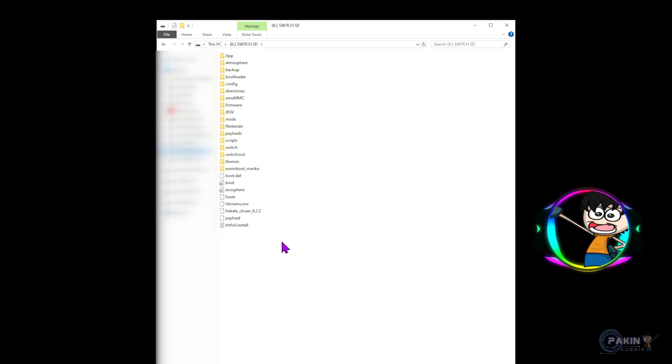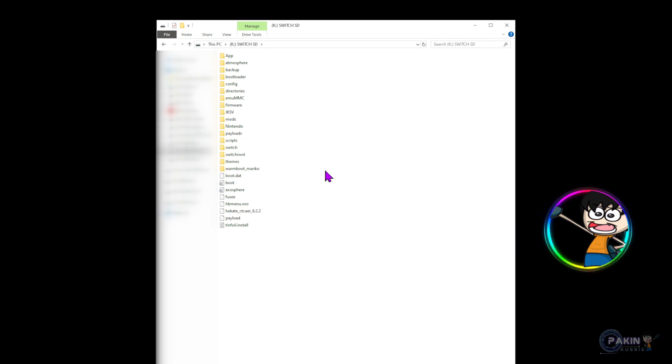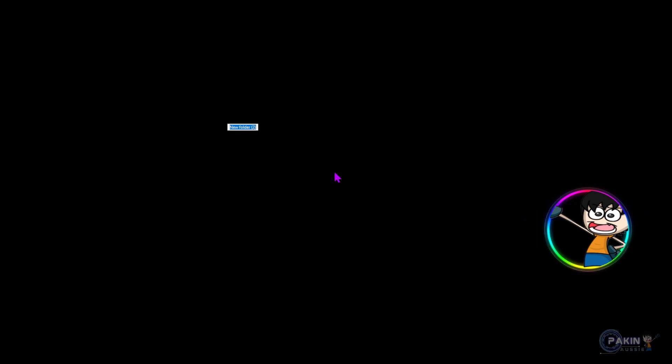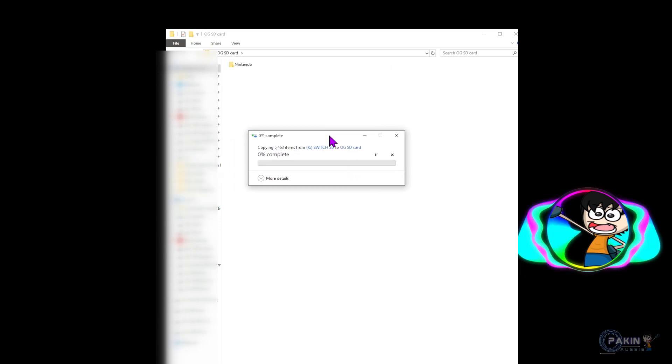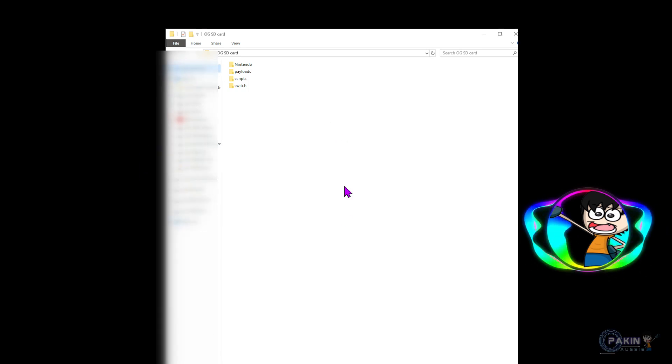Now with the old micro SD card hooked up to the computer, you're going to copy all of the files and make a backup on your computer. You can select them all with Ctrl+A, then Ctrl+C or right-click and copy. Then make a folder on your desktop — I'm going to name it 'OG SD Card' so I can remember it. Paste all the data from your micro SD card into that folder. It's going to take some time as it copies everything, so we'll let it run and come back once it's done.